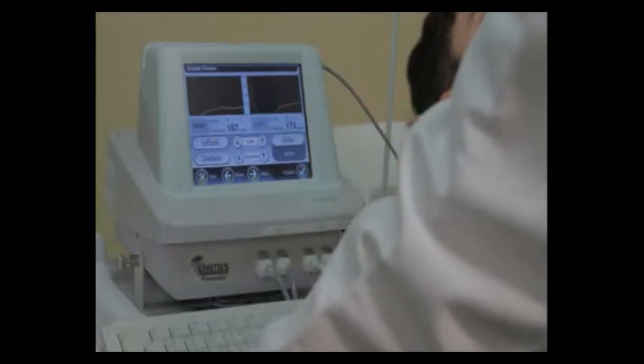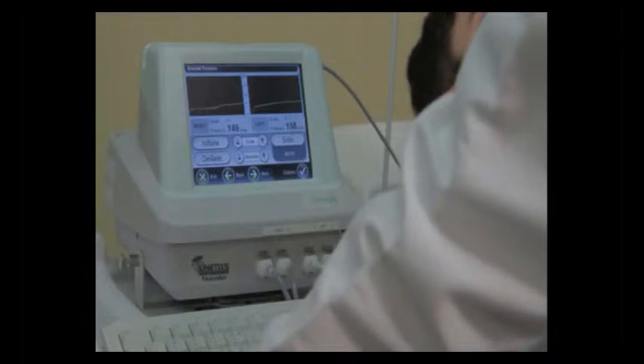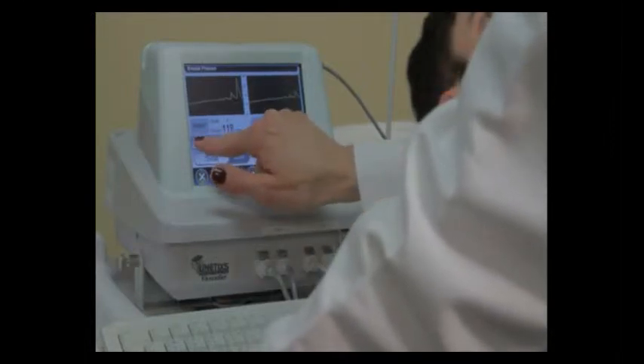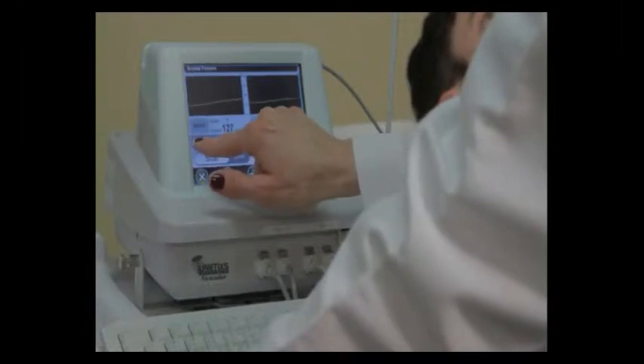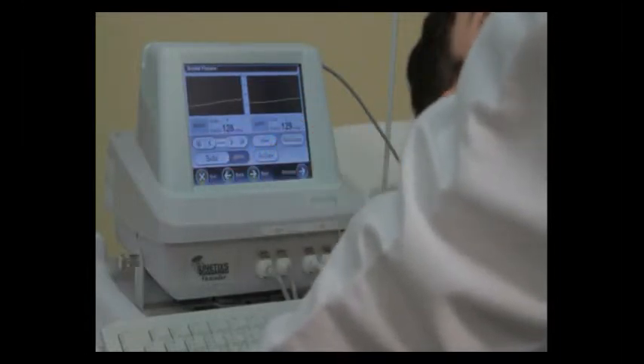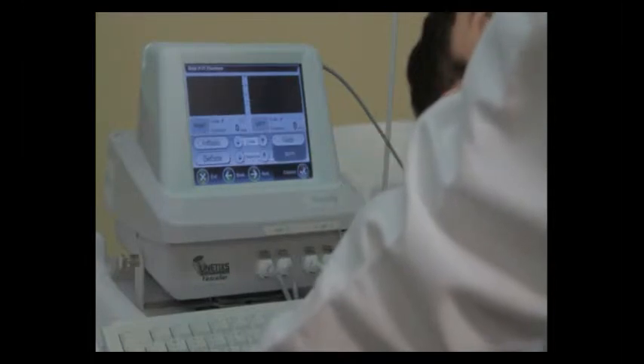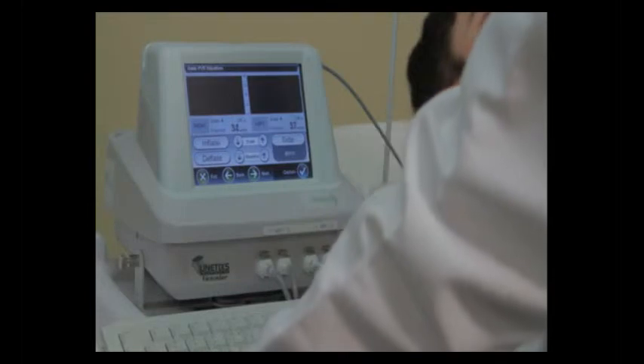She's then going to press the deflate button and wait for the return of the pulses. She's waiting until the pulses return on both sides, and then she's going to scroll them back to the right side blue bar on each box. She's then going to press proceed. She's now going to press inflate to inflate the ankle hoses for the pulse volume recording waveform at the ankle level.